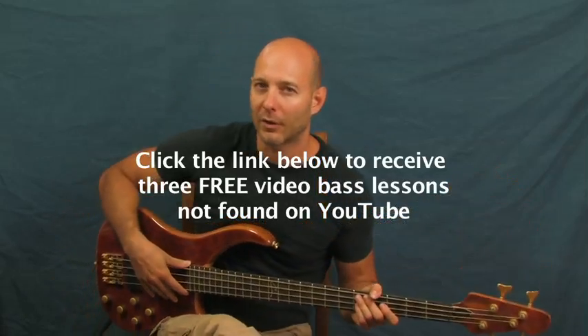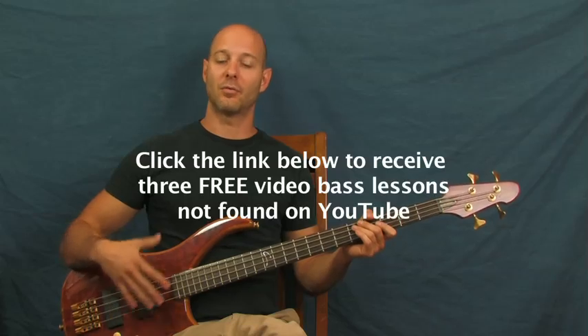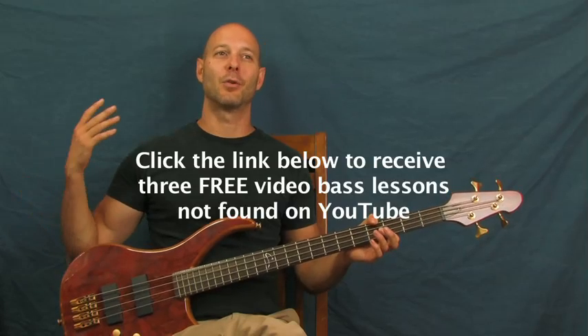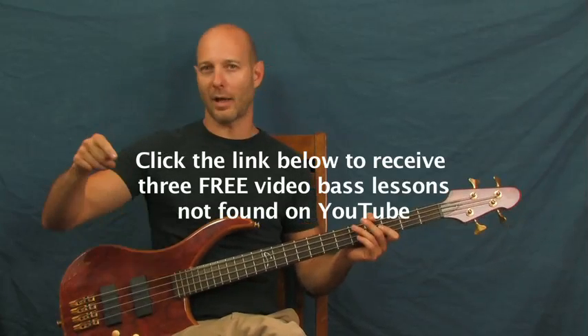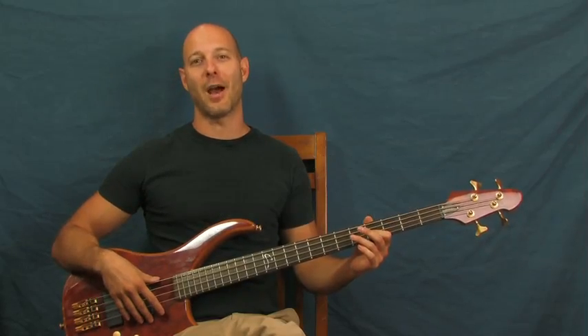If you can actually get better on the bass and learn all these different songs or techniques and have fun doing it instead of doing it through repetitious study, that's a fantastic thing. You're doing it through something that you love, you're doing it through music, and that makes it so much easier. Don't forget to click on the link in the YouTube text box - it's really going to help you out.